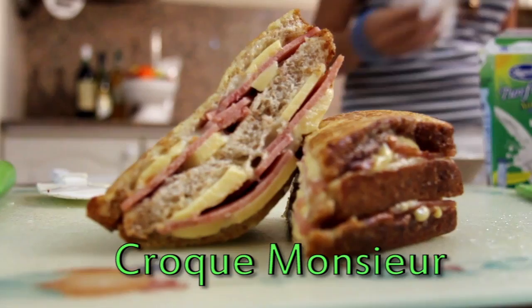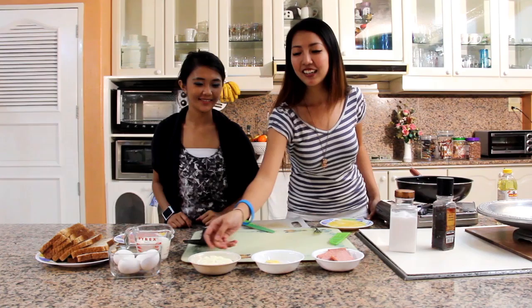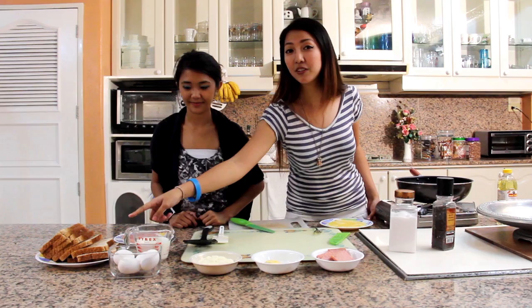So, we'll be needing cooked ham, which we got from our sponsor, King's Quality Products, and cheese — we use Quick Melt — and mayonnaise, eggs, milk, bread. We're using wheat bread, and that's it!